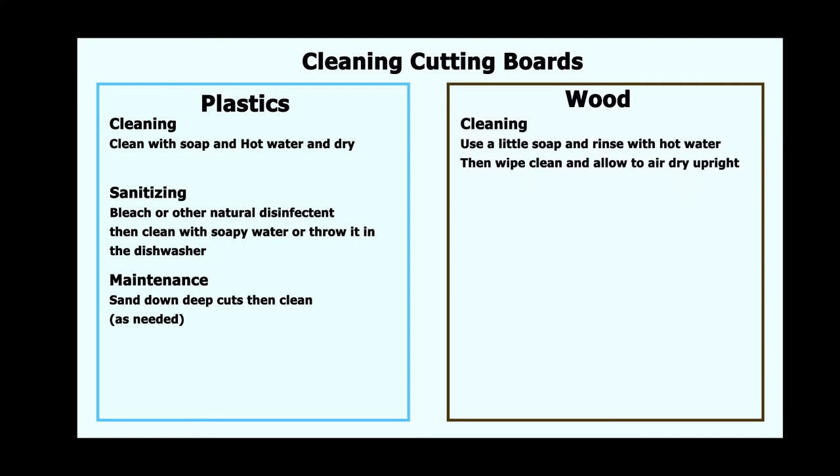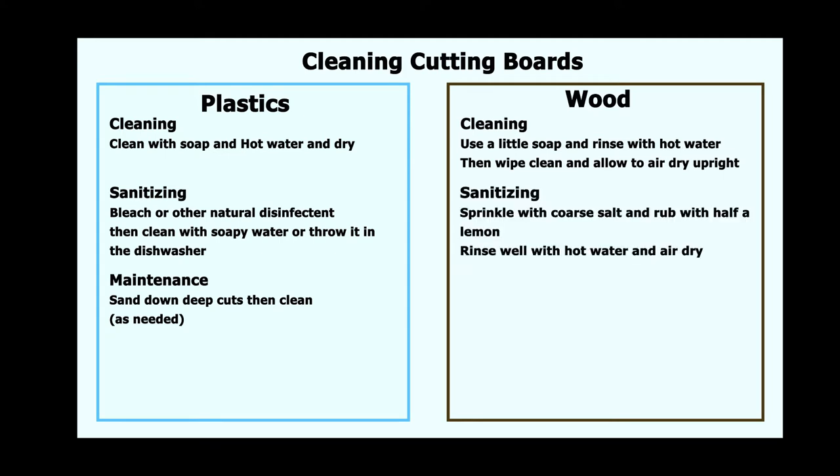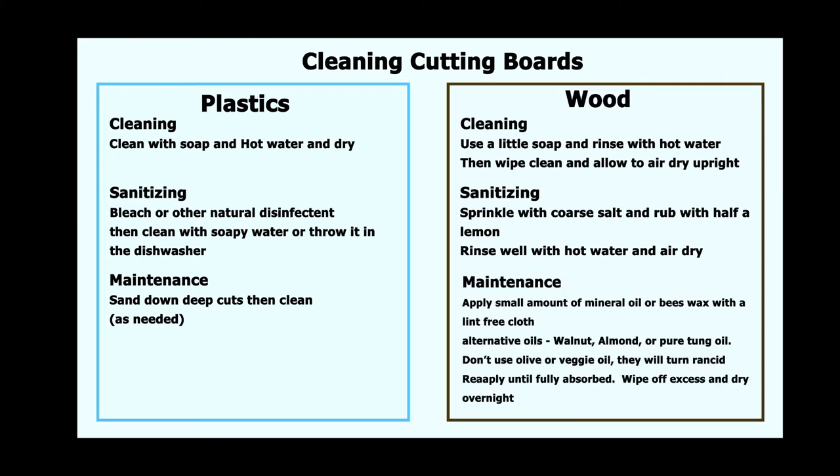For wood boards — both soft and harder ones — cleaning is similar to plastics but the most important part is drying them properly. Hopefully you aren't cutting raw meats on wood boards, but either way, to sanitize these you need salt and lemon. Then clean it like normal and dry. To maintain these boards, apply the proper oil every month or so, making sure to wipe off all excess oil and properly dry it.